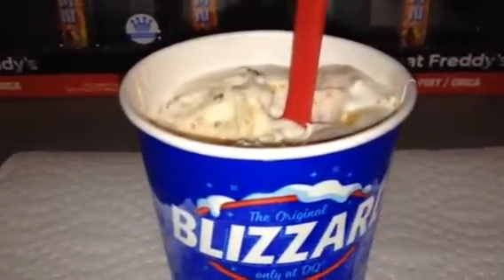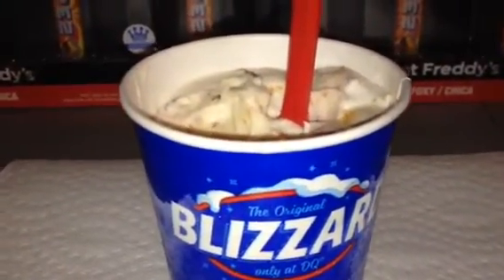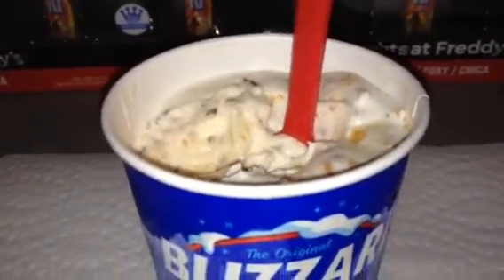Tastes like crunchy peanut butter and chocolate, made out of crispity, crunchity, peanut buttery Butterfingers. I highly recommend it — try this Blizzard flavor. It's really yummy!